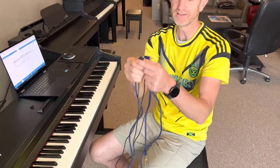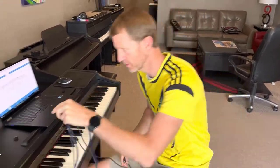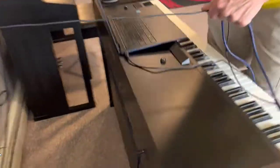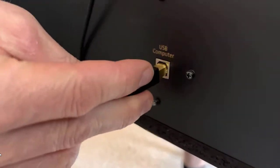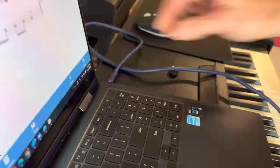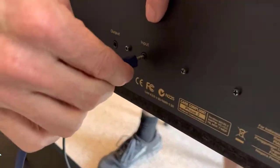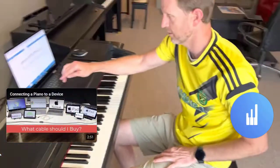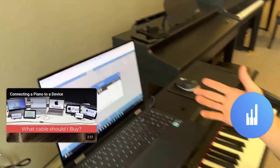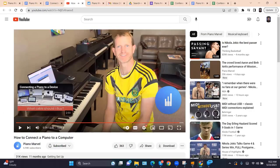In 30 seconds, here's how to set up Piano Marvel. You will need a USB cable and an audio cable. Plug one side of the USB into your computer and the other side into the back of your piano where it says USB. For audio, plug into your headphone jack in your computer and on the back of your piano where it says audio input. Then test it out. All you have to do now is plug in your headphones and you're set — super, super simple.